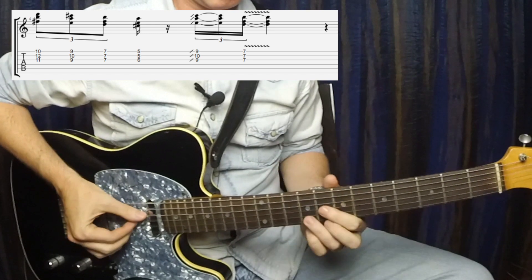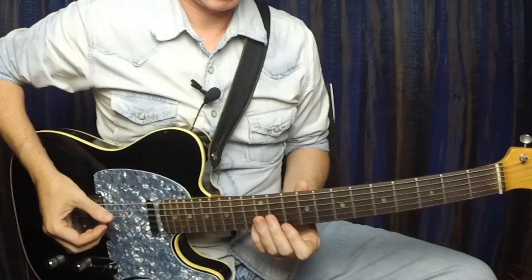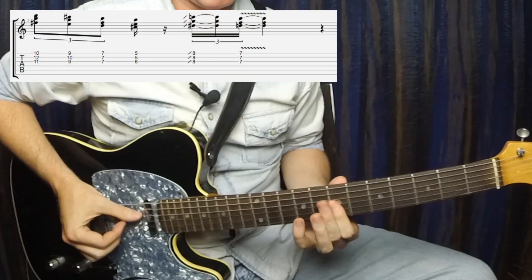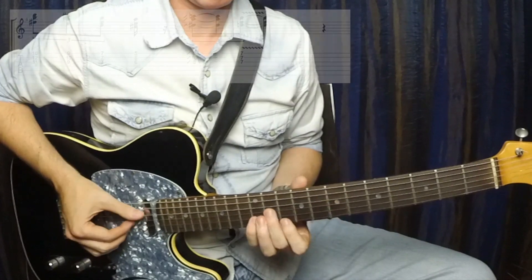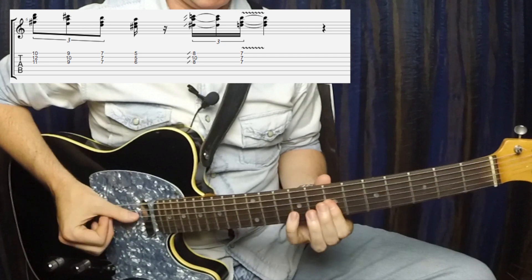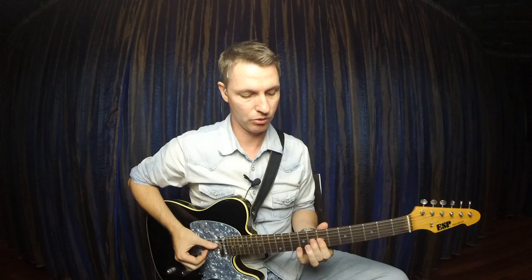You can also put a couple of different endings on this. Instead of sliding up to that A chord at the end, we can do this little chromatic move — that's a nice sound. All those different endings are in the tab as well. Here's that one in time again; I'll also do it with those alternative endings.